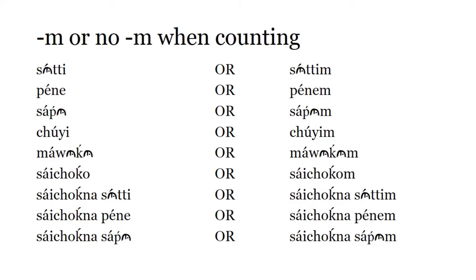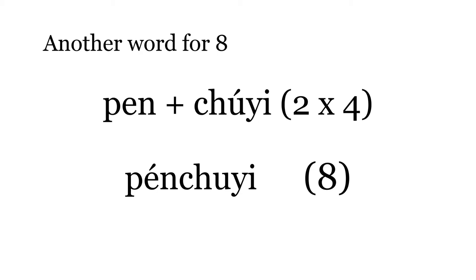For example, if you're saying two men, you have to say Penem Mitem. You have to put the M on the end when you're telling how many of something there are — we'll learn about that in another lesson. If you're just counting, you can say the number with an M or without. What do you think Penchuyi means? Pen is short for Penem, and Chuyi is 4. Penchuyi is another word for 8 — 2 times 4 is 8.